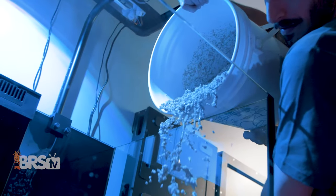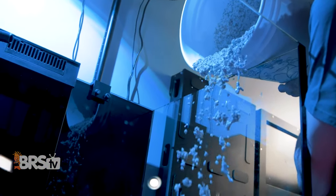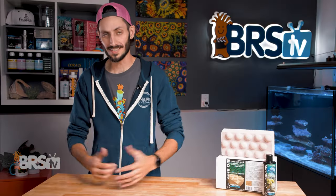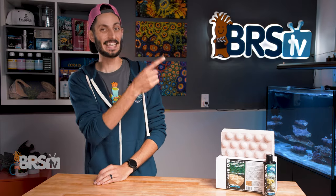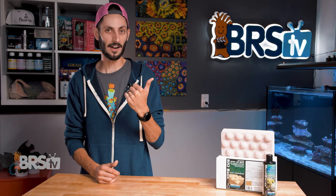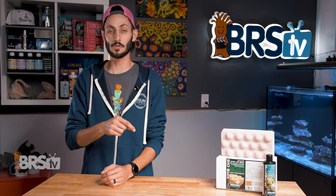Whether you're going to go bare bottom or choosing to use substrate in your display, not having to worry as much about where your bacteria are going to call home and how to get enough bacteria in your system is hugely helpful, but definitely not all you want to consider. Ryan and Randy break down all of the different things you'll want to think about when choosing sand or no sand in this video right here. And if you missed it, you'll find out why Ryan chose to go with sand or no sand.